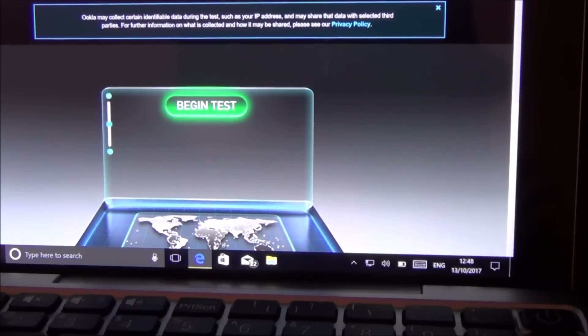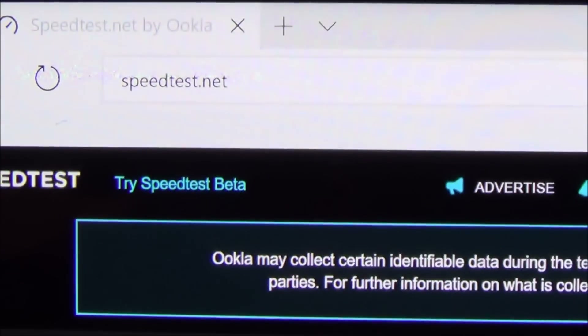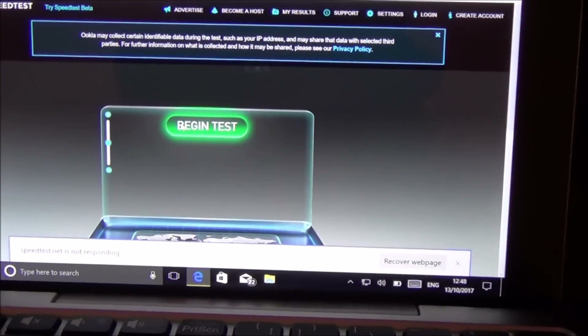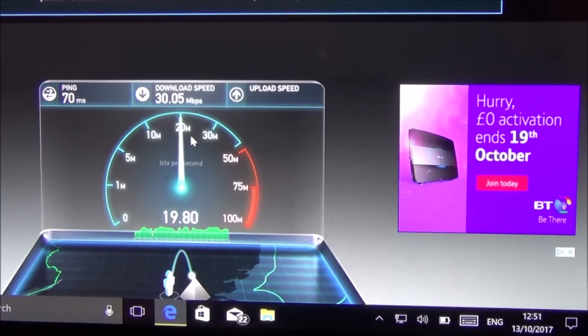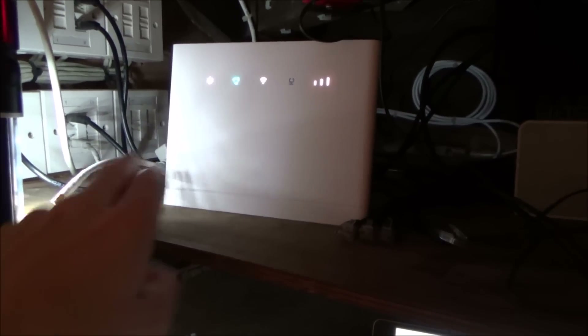This is the first test using speedtest.net. I'm running three tests measuring download and upload, and I'll take an average. Those three results are now in with the built-in antenna. Now I'm going to connect up the two cables from the external antenna and run the three tests again — hopefully we'll see an improvement.